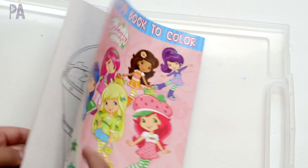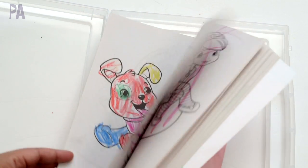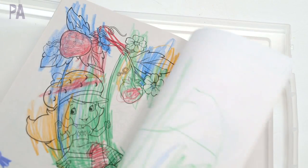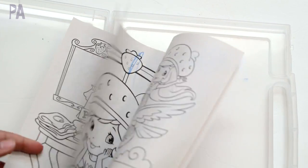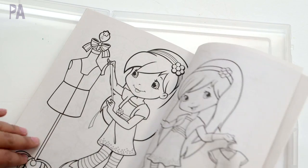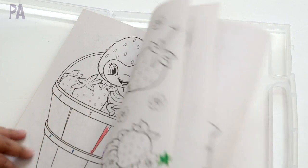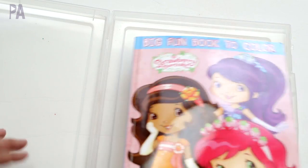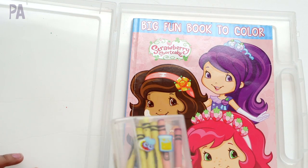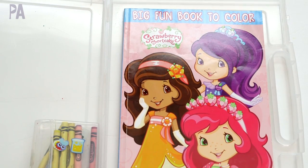I had originally taken out her coloring book — that's kind of a staple I put in here — but she had asked for it to go back in, so I slipped it in since my last video. She's almost done with it; she colors page by page and has about five more pages left. I'm just going to keep this in here so she can finish it up, along with her crayons.